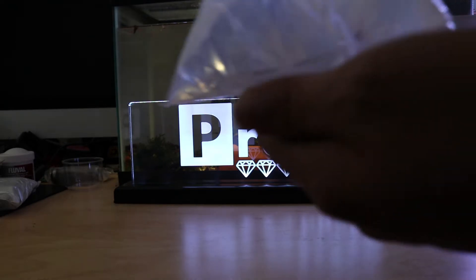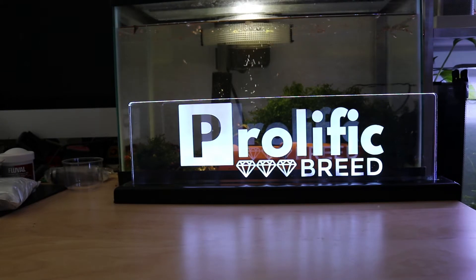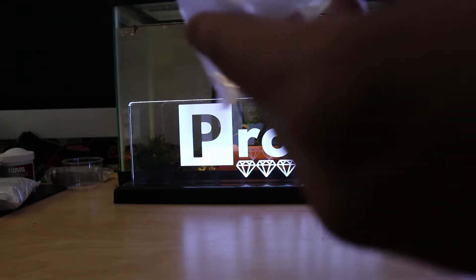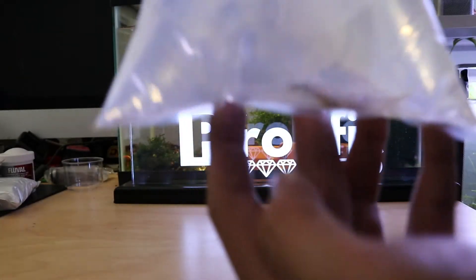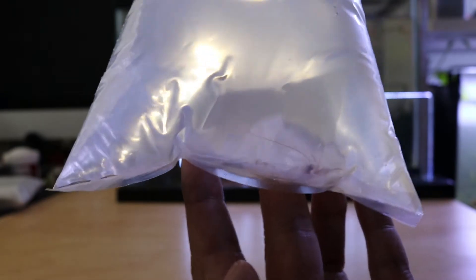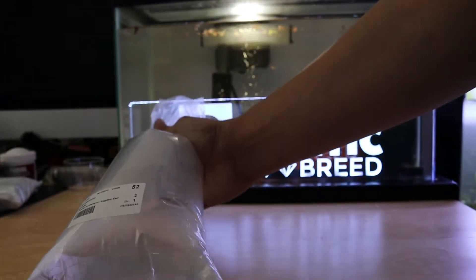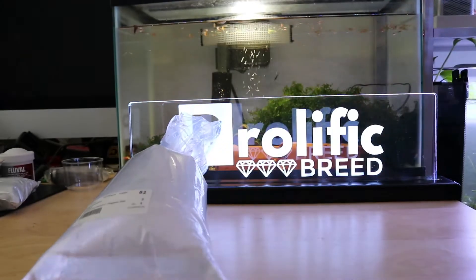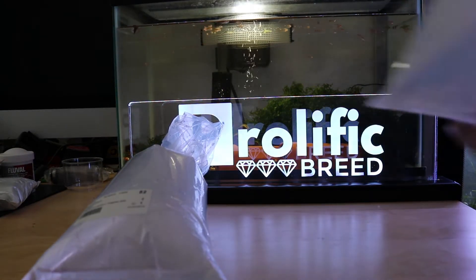I got a peppermint shrimp in here. She looks berried — she has a bunch of eggs on the bottom of her. I don't know if you guys can see that. I don't know anything about raising marine shrimp, but hopefully I get a bunch of little babies. That's good news.